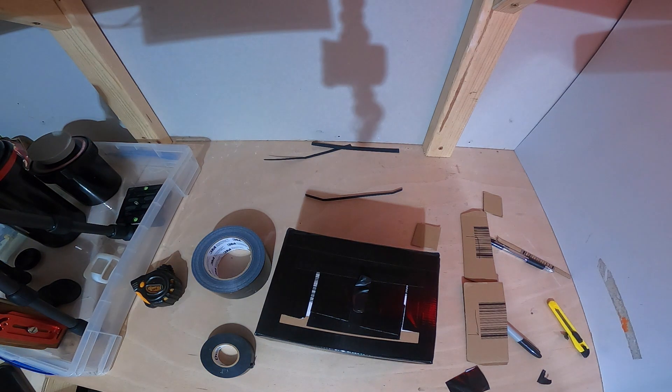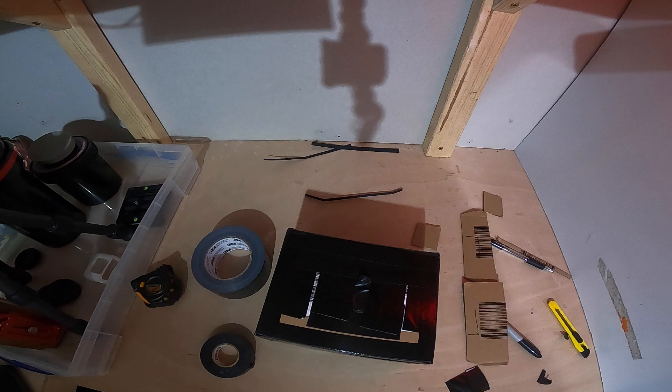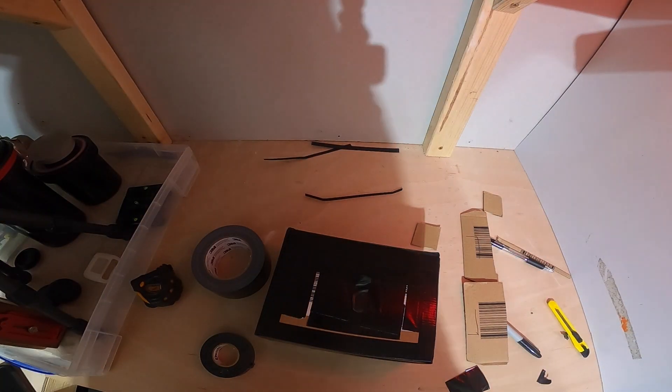For the shutter I'm using some electrical insulation tape as it's not as sticky as gaffer tape. Gaffer tape would probably rip the pinhole off every time I open the shutter, but this works perfectly. Simply place it over the pinhole and fold it up on one end to make a little pull tab — and we're done, ready to go out and shoot.